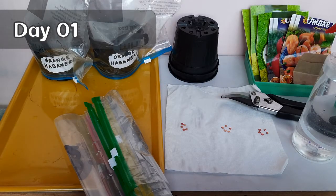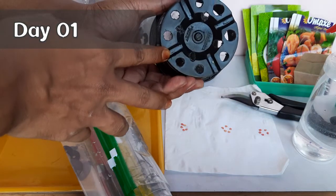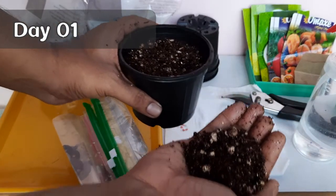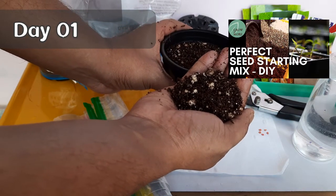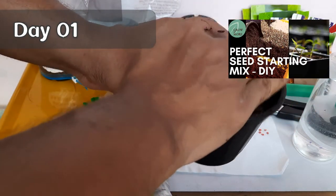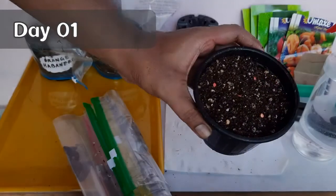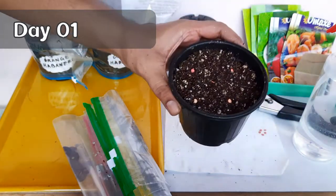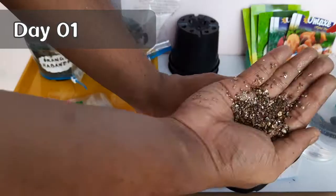Now coming to the first method of germinating seeds. Here I take a 3-inch plastic pot — make sure the pot has enough holes for better drainage. Then fill the pot with any seed starting mix. One thing to note is that we should always pre-moisten the seed starting mix before using it. Place all the seeds on top of it and lightly cover them using the same potting mix. The seeds should be just covered by the mix, not too deep. Press gently. You could also add some vermiculite on top, which will keep the seeds properly moist.